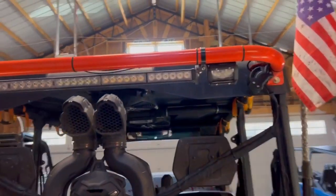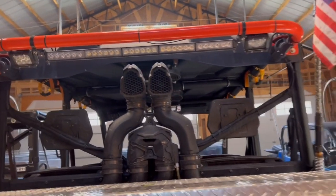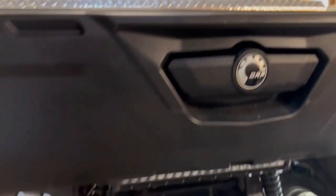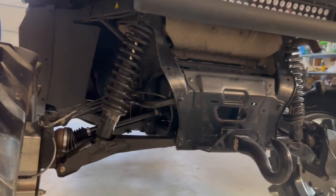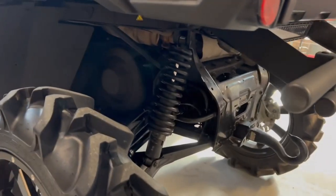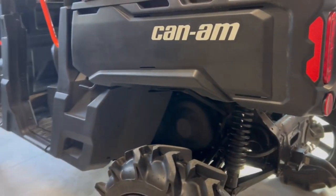It does have the snorkel kit on it — I believe that's Super ATV. It was on there when I bought the bike. We like to ride at night so I wanted plenty of lighting: side lighting, rear lighting. We also run a chase bar at night because we go out on the road sometimes and we want to be safe. I am running S3 rear springs on the back — not the 2-inch lift springs, just the heavier-duty Can-Am Defender springs. They're supposed to take away the sag of the rear end.